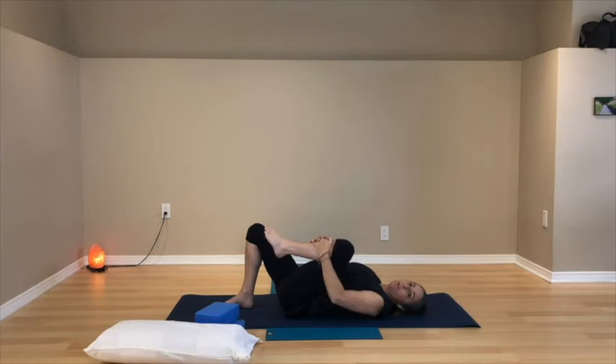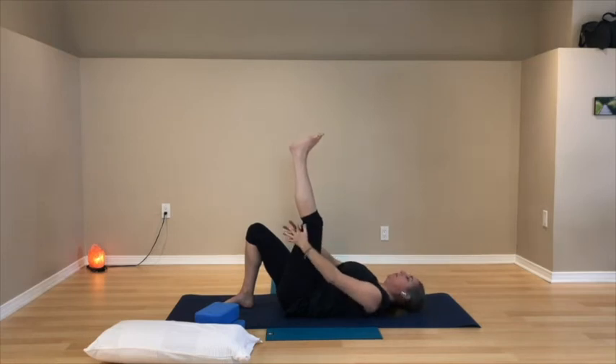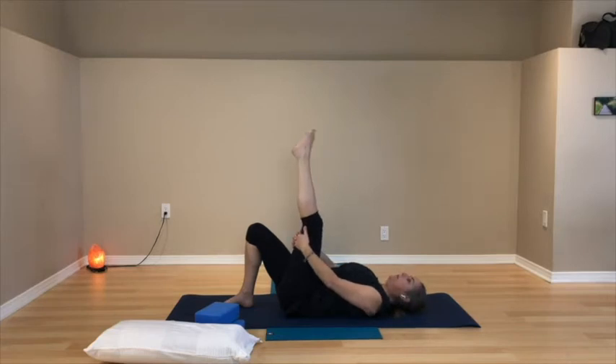Take the right foot towards the ceiling — slide the hands behind the thigh if you like; you don't have to use the hands. The right leg is up, knee can be bent or the leg could be straighter. Circle out the right ankle in one direction, then the other. Then move the top of the foot towards your shin and away from your shin. See if you can do that movement of the ankle with the toes staying relaxed, so the toes just follow along.